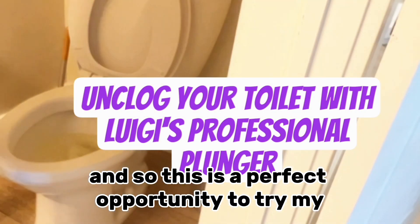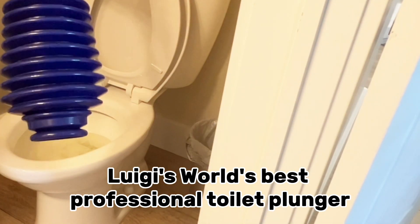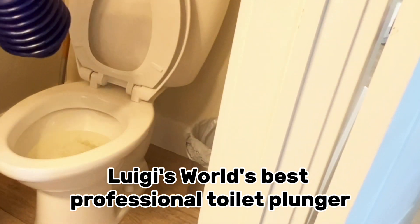My toilet is clogged, and so this is a perfect opportunity to try my Luigi's World's Best Professional Toilet Plunger.